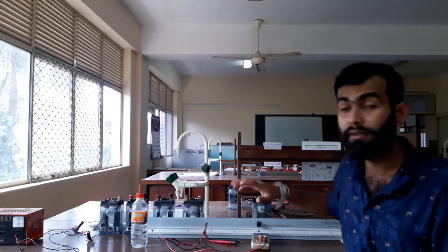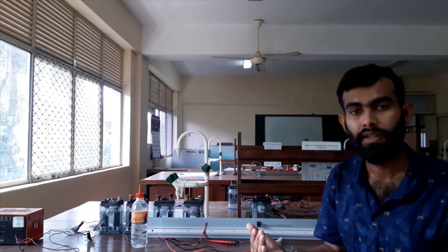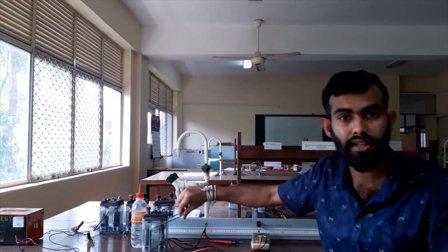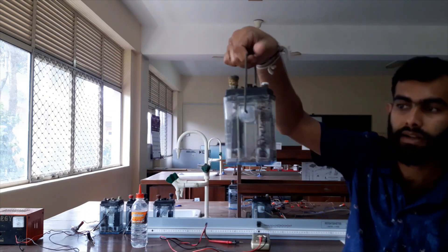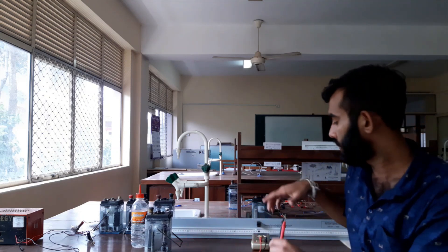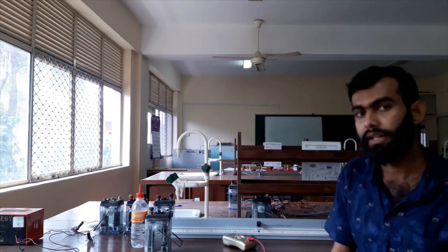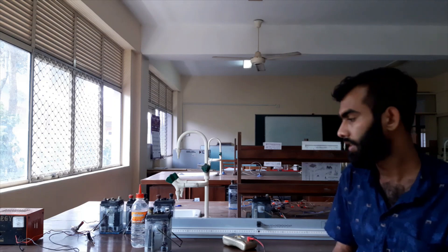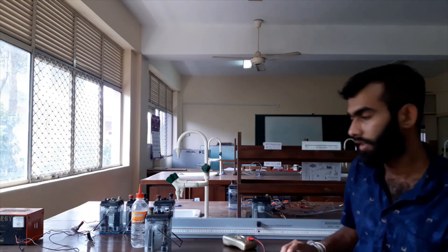Before starting the potentiometer experiment, we need an electrochemical cell. We also need a known-voltage cell like a lead accumulator — a cell whose voltage we have to know correctly. This is the lead accumulator; it contains battery acid and two electrodes, so it should have a known voltage value. I will use a voltmeter to check the voltage of this lead accumulator. The typical lead accumulator has two volts, so I will check the voltage.